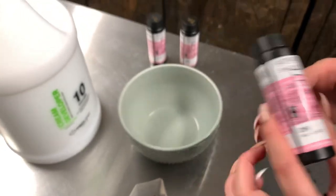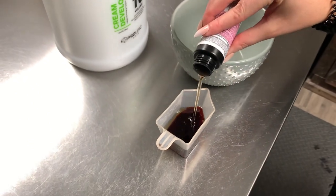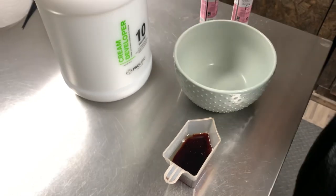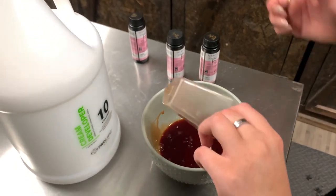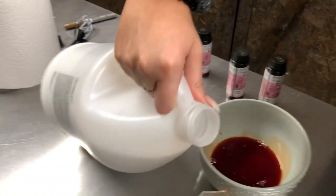I'll also have a little experiment at the end of this video about the difference between 10 volume and processing solution, because I get a lot of questions to do a side-by-side of how the color performs. So stay tuned to the end if you want to see that. I'll be mixing 10 volume equal parts with the Shades EQ formula.